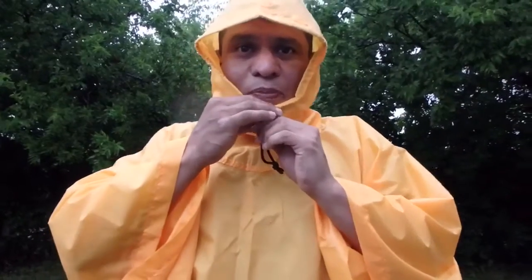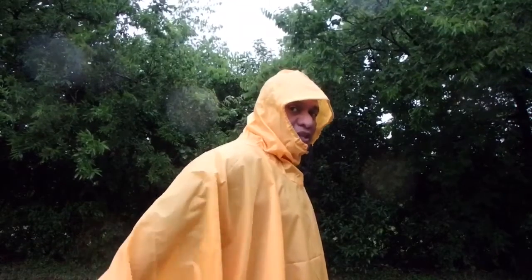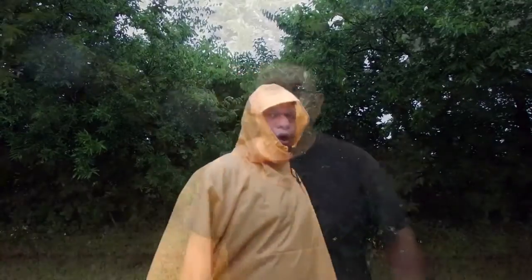It does cinch up here and it does have a very nice hood on the top to keep you nice and dry. Another thing the tarp poncho will do — it will also keep your backpack dry. As you can see the width on the back, you are going to be able to put your backpack on, put your poncho on, and you are going to have great mobility while keeping you and all your items dry.